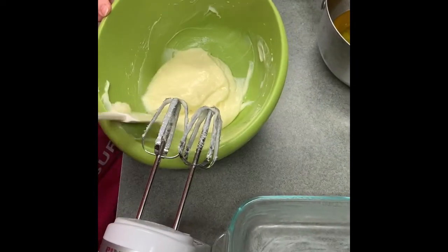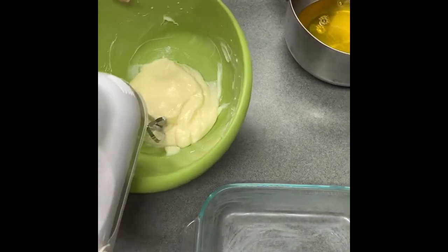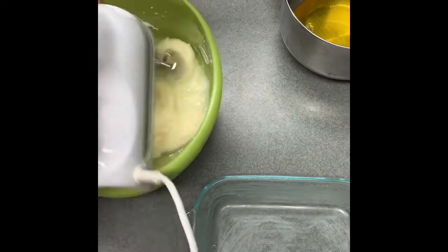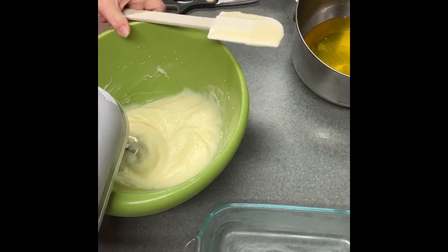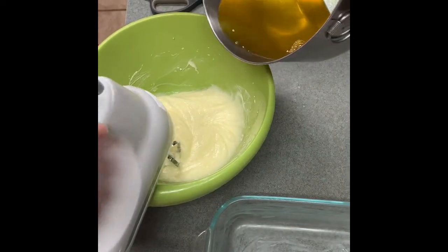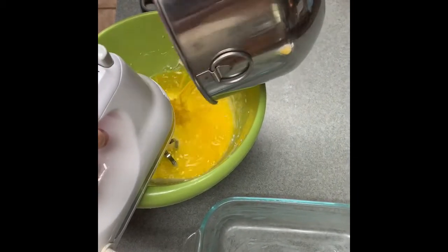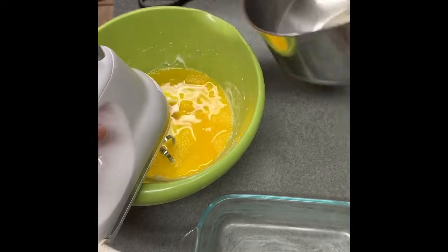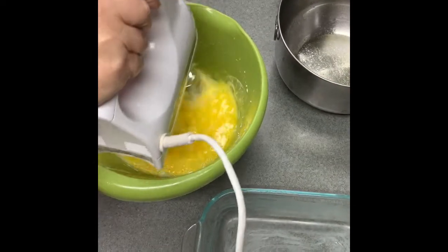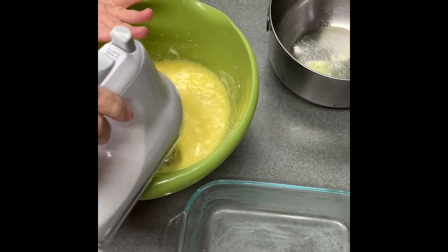I've taken a spatula and scraped the bowl, so I'm going to run that mixer through one more time real quick. Then you are going to add your gelatin mixture right to that cream cheese, sugar, and lemon juice mixture. Go ahead and add that in, and this time you want the beater to be a little lower — you don't want it on high.